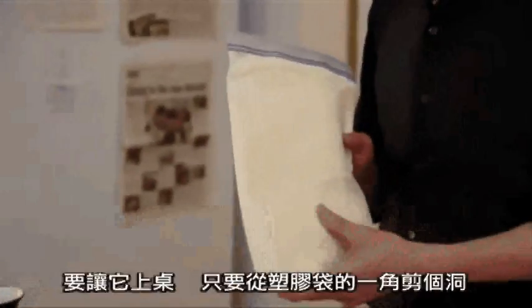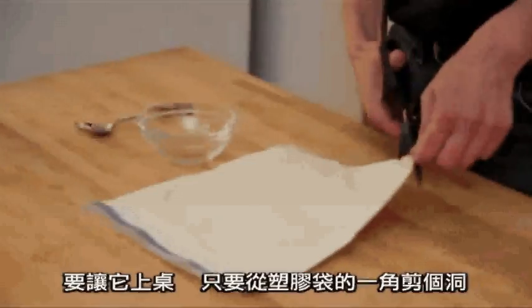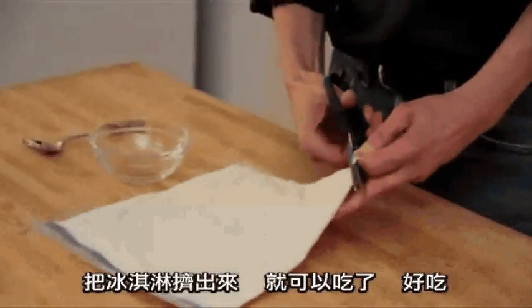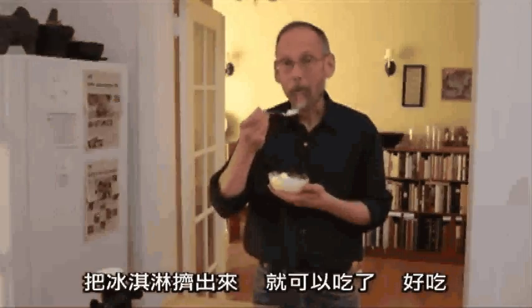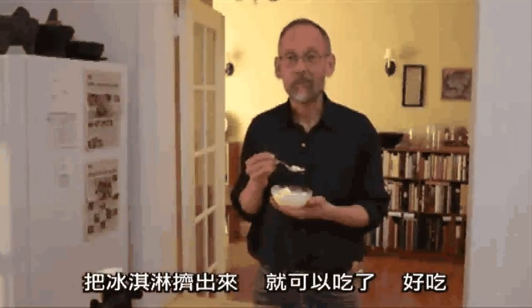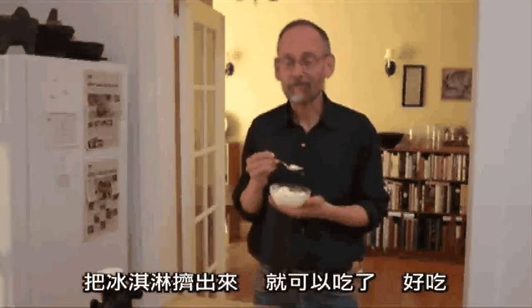this is what you end up with — ice cream that's delicious. And all you have to do to serve it is just cut a corner off the plastic bag and squeeze it out and enjoy it. Good stuff.